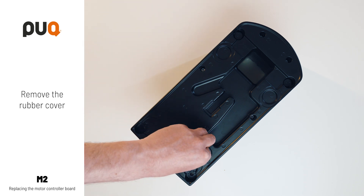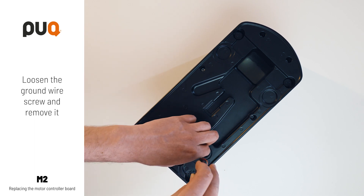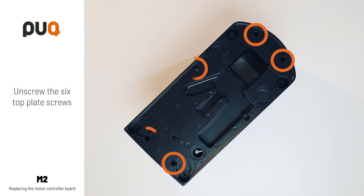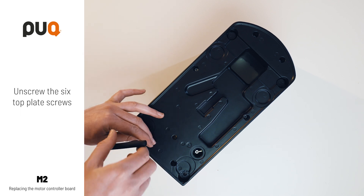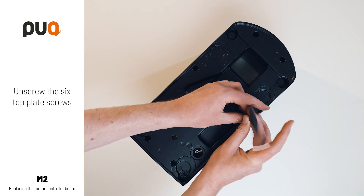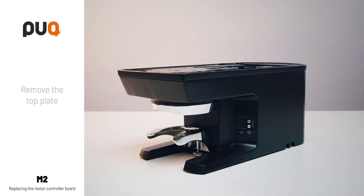Remove the rubber cover. Loosen the ground wire screw and remove it. Then loosen the six top plate screws.